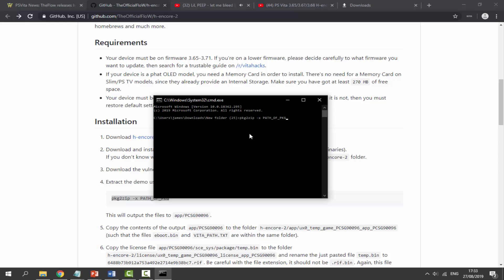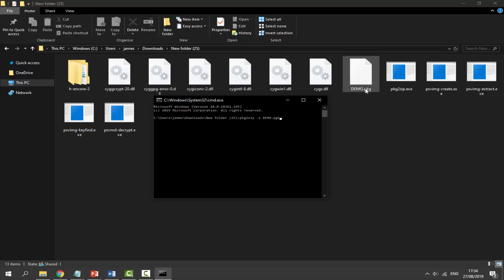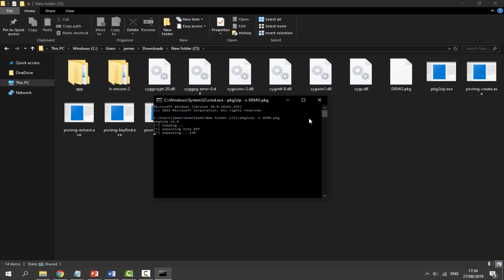Backspace all of the path text that was pasted, and just type in 'demo.pkg' — D-E-M-O dot P-K-G. It can be lowercase. Make sure this matches the filename in the folder. Then press Enter on your keyboard and it will start unpacking the app. Wait for it to reach 100%.